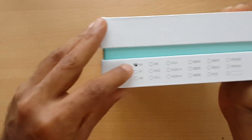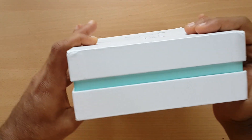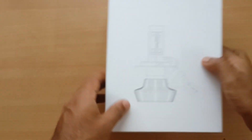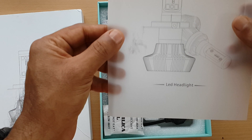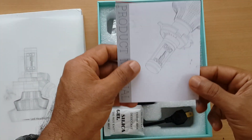This is a headlight holder. And there is a product manual included.